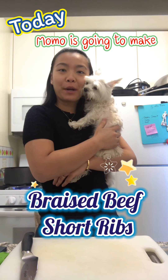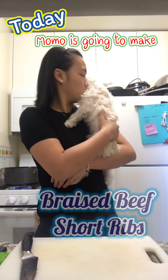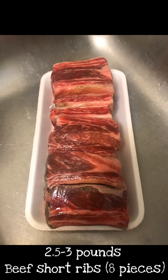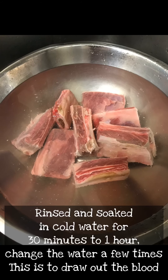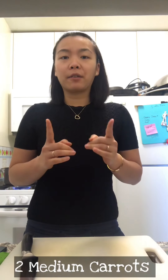Today we are going to make braised beef short ribs. The main ingredients would be short ribs, which I'm using around 2.5 to 3 pounds, like around 8 pieces. And 2 medium carrots, and I'm also going to add mushrooms as well.